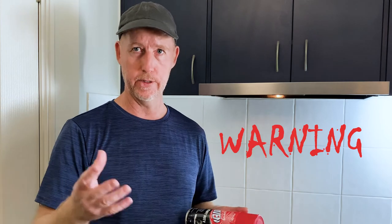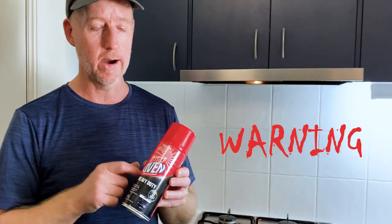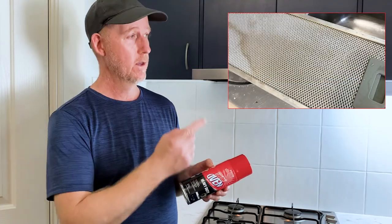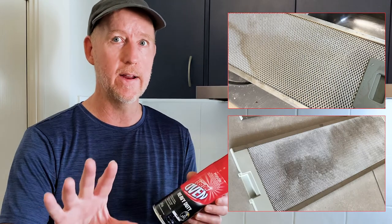Range hood filters — they're not as tough as you think they are. You can actually damage them quite easily if you use the wrong product. Now this is an example of the wrong product. Great for oven cleaning — fantastic, I use it all the time — but not on range hood filters. It'll actually degrade the range hood filter, oxidizes it, turns it white. And you can also leave stains, like these two. So just stay away from the caustic ones. There's no need for it, there's other solutions, which I'm showing you now.